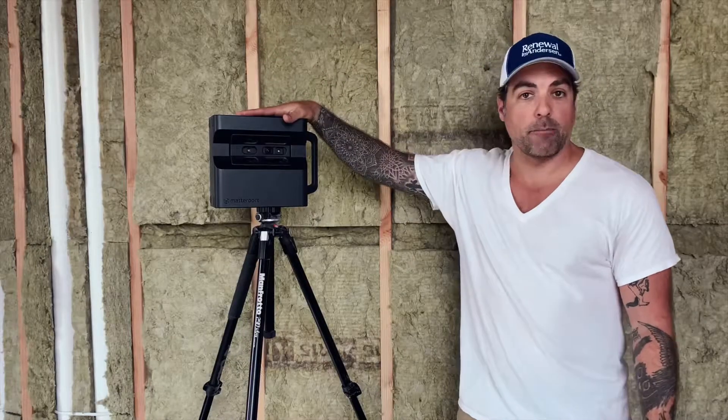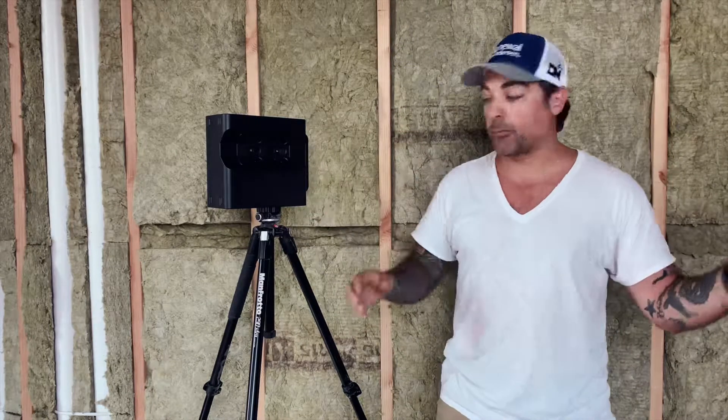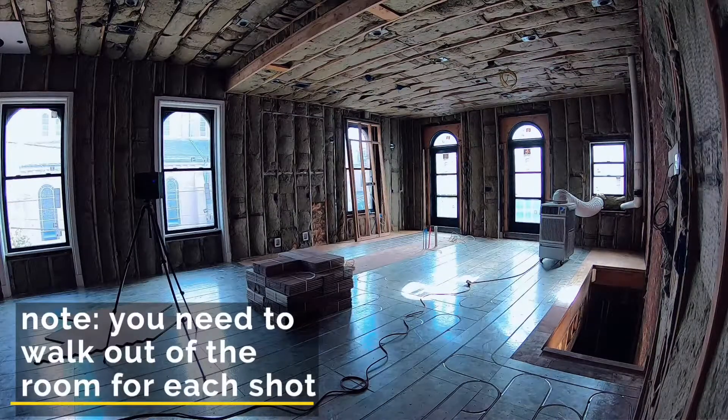I work with a company called Matterport. This is the Matterport Pro 2 camera — this is the camera that spins around on a tripod and captures these immersive 3D models. Basically what I do is I walk through the entire property and continue to move the tripod around, setting it in various locations.